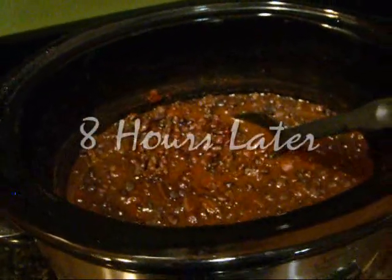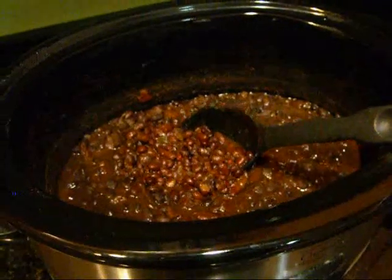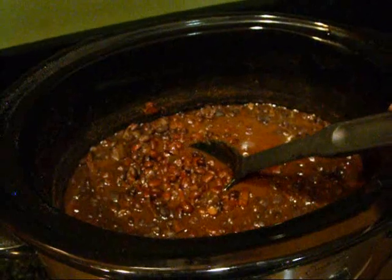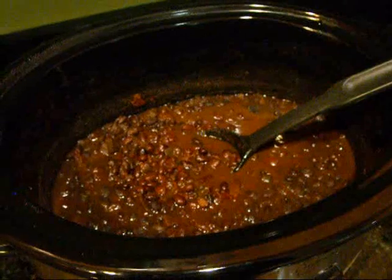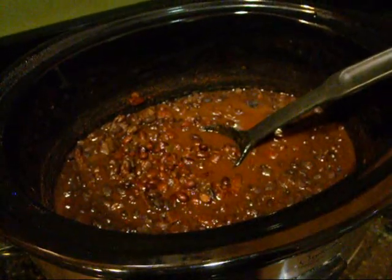Here are my beans. They look like they have plenty of liquid. These look like typical Cuban black beans and they are actually delicious. You can add more salt, more chili peppers, more vinegar — whatever you want to suit your family's taste. Delicious served on brown rice with some salsa and sour cream.